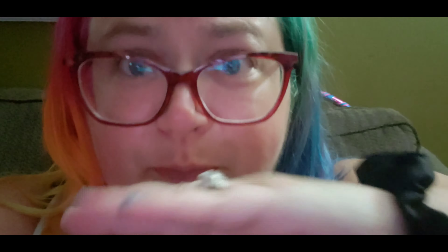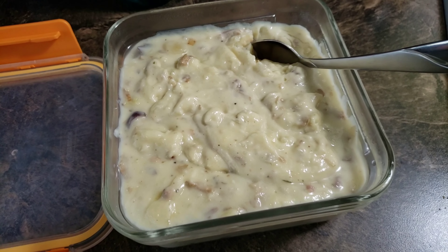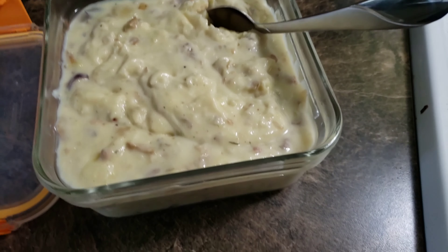It's so good! What I don't have though is green onions — if you had green onions, you just chop them up and sprinkle them on top. Heaven.